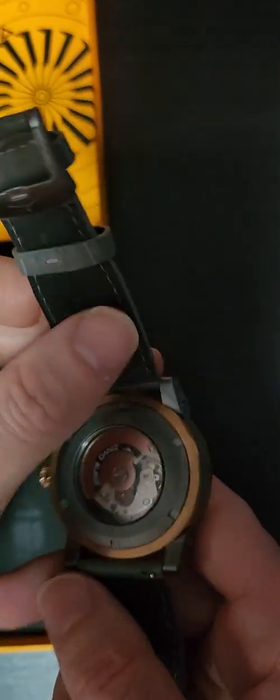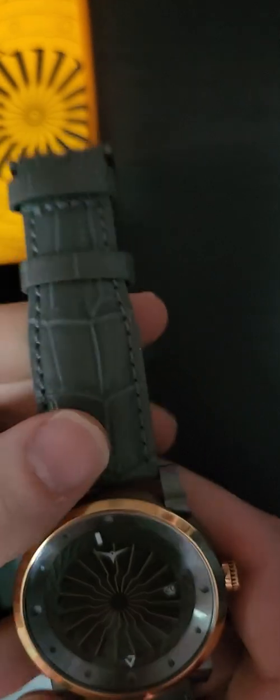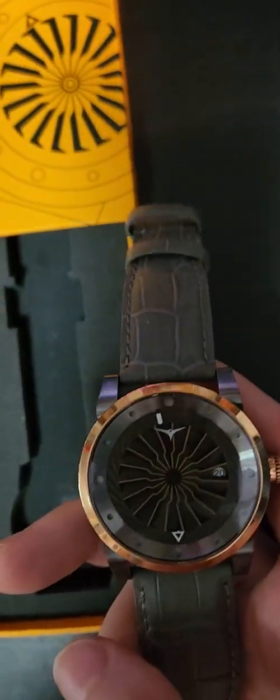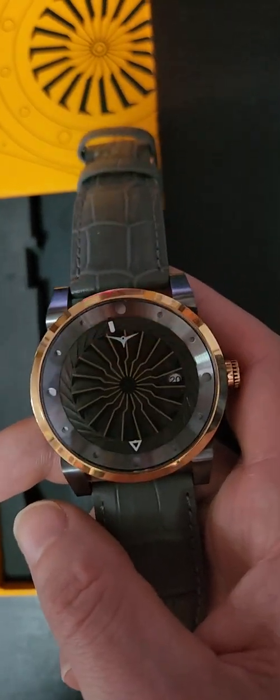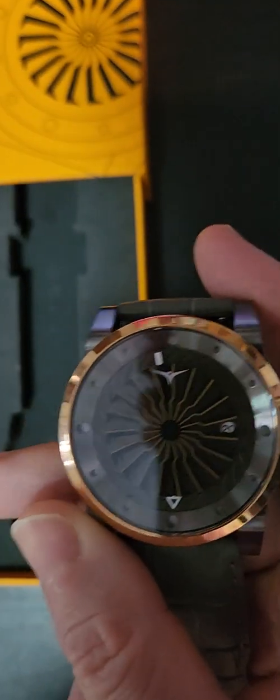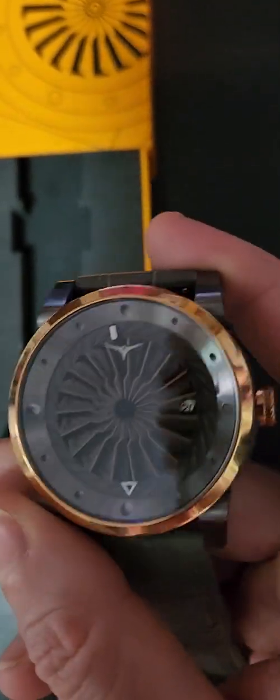Your grandchildren will be able to enjoy this watch as long as it's properly maintained and serviced. As you can see, it's a beautiful design.